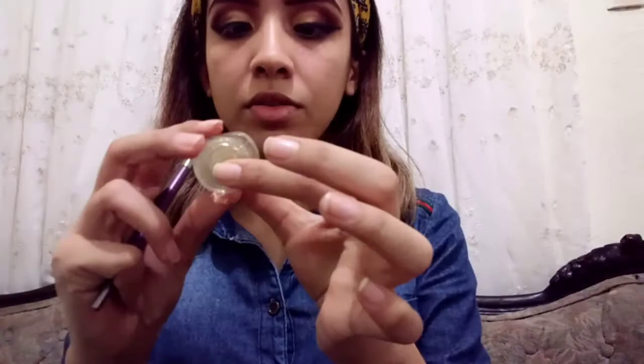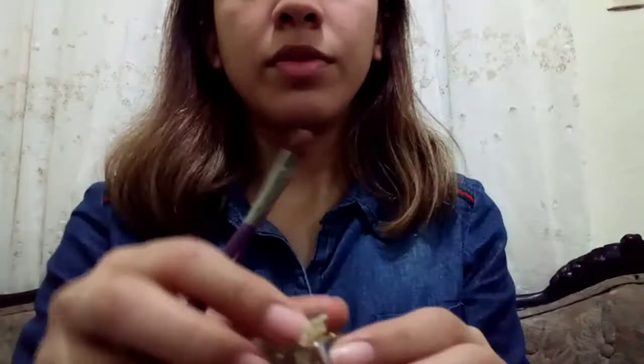The next step is the glitter. I'm going to use this golden glitter — this is from Bisou, number 99. It's so golden!